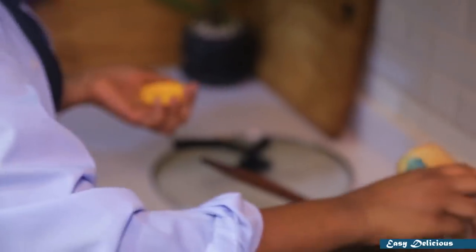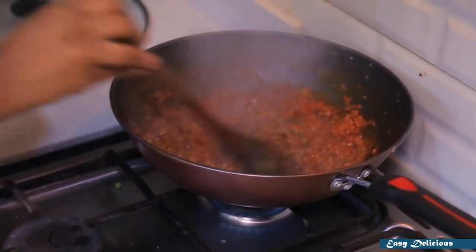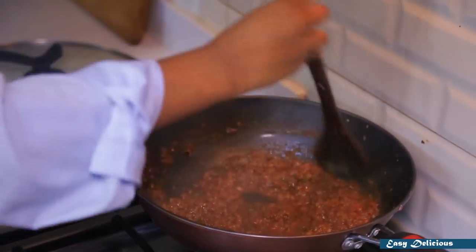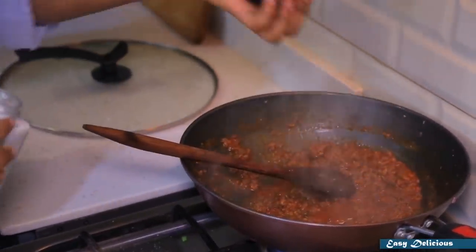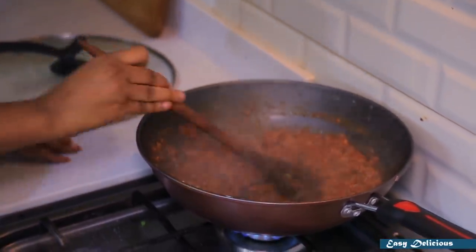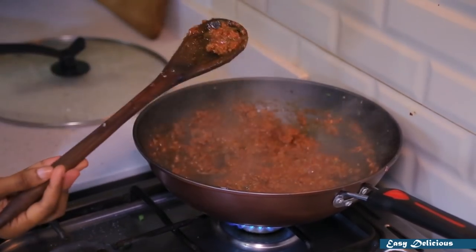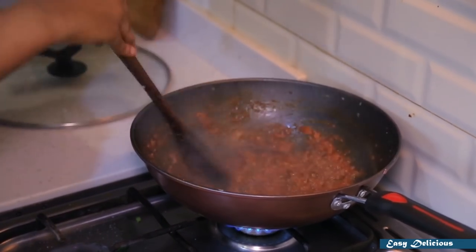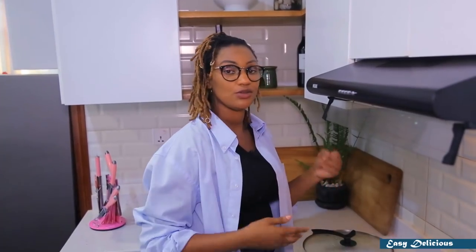We put beef masala in the pan and make the Clinton tea. Put it on the top of the rice. We'll put it in the place. Put it in the sauce with the sauce. Then we'll put it in the sauce. This will be done. It will be done in the sauce. It's a very good taste.